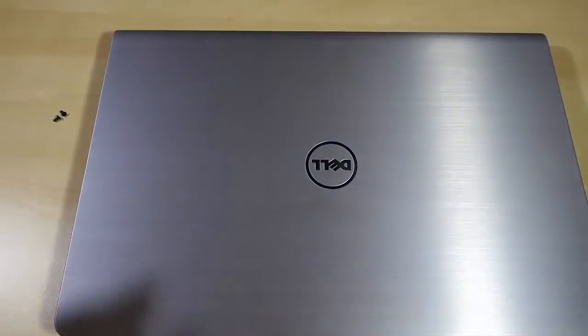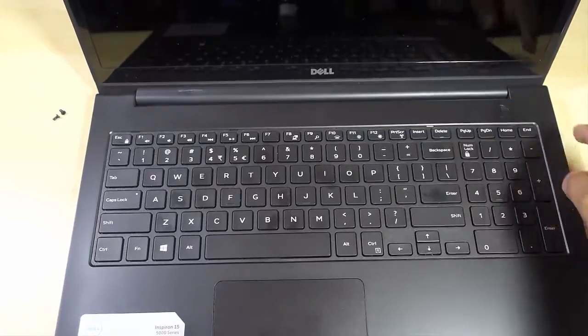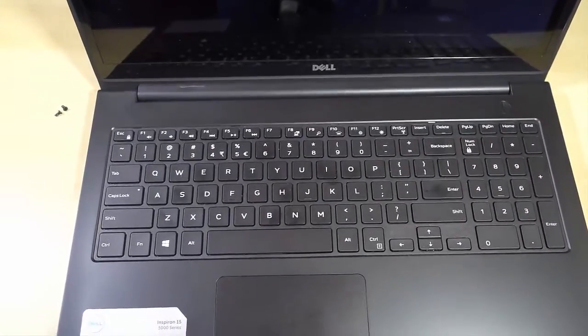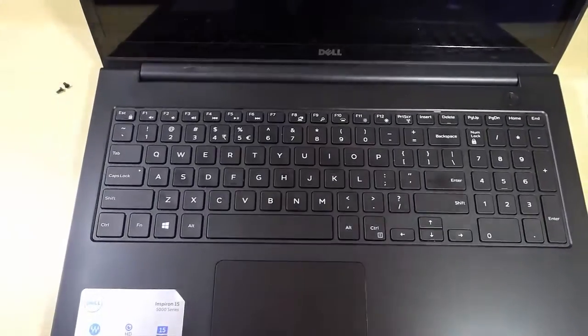Finally, try turning on the laptop now — push the power button and let's see what happens. Here we go, the laptop is finally turned on!